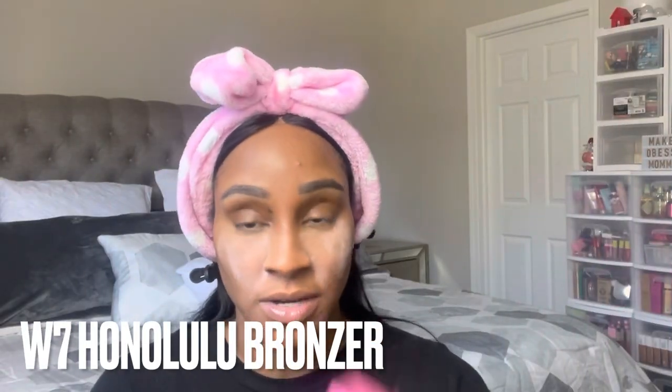Let me go back in because I might need to bake a little — this is looking a little flat. Now as we age, we probably shouldn't be baking, but baking will really make it last and give you a bright under eye. The W7 bronzer is a shimmery bronzer, so if you're oily-skinned you probably wouldn't like it in summertime, but let me try it.